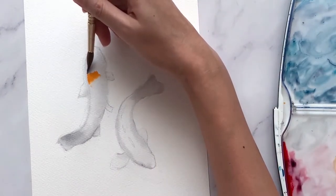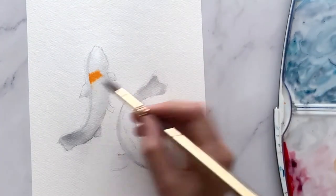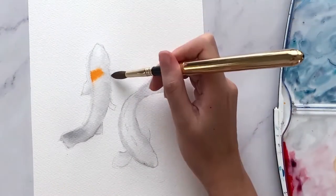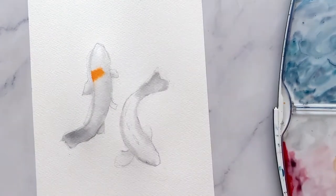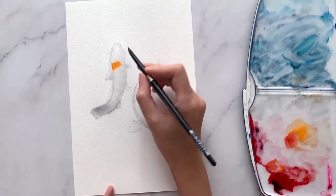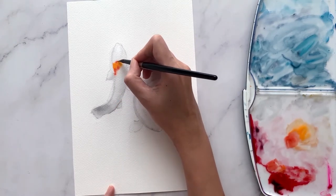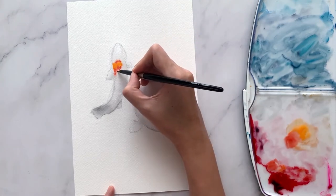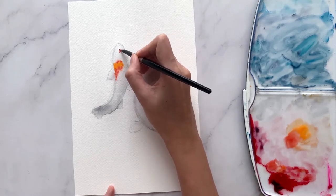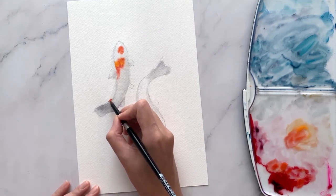If this happens, not to worry — just take a clean brush and gently blend off the harsh edges. Since I'd like a softer blending of colors, let's also pre-wet the other areas of the body. To give more variety of colors, let's mix in a bit of red into the mixture and drop it onto the orange paint that is still wet. Allow the red paint to slowly bleed into the orange, creating a very soft and beautiful blend of colors for the koi's body. Allow yourself to play around with these two colors, painting in tiny patches of red and orange along the koi's body.